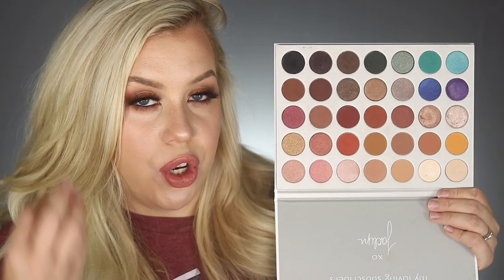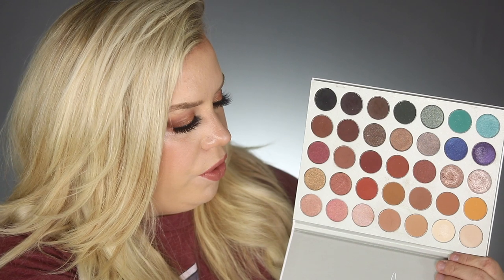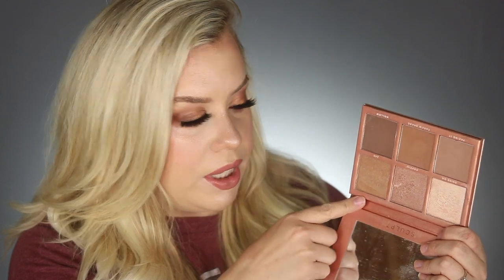I have the original Jaclyn Hill x Morphe palette — it's worked really well for me and I've gotten to know it well. I have bright colors, a matte black, and shades that are really beautiful for bridal makeup. I think it's a great palette for professional artists. I also have two palettes from Sigma — a contour palette and a blush palette. I appreciate that they work well on different skin types: there are three highlighters — one for lighter skin, one for medium, one for deeper skin.